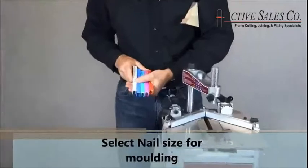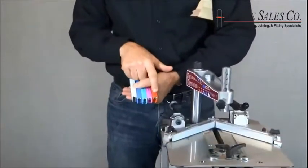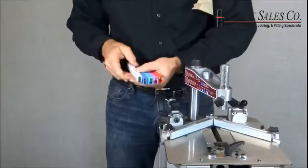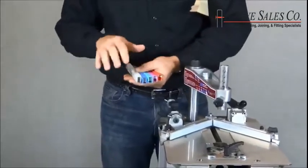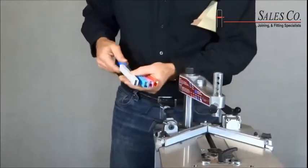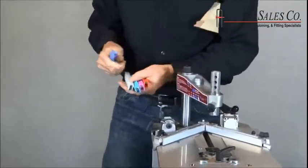Cassis nails come in color-coded cartridges from 7mm to 15mm, and the cartridges make it easy to change fastener sizes because there's no adjustment to the machine for different fastener sizes. In this case, I'm going to try the half-inch dark blue fasteners.